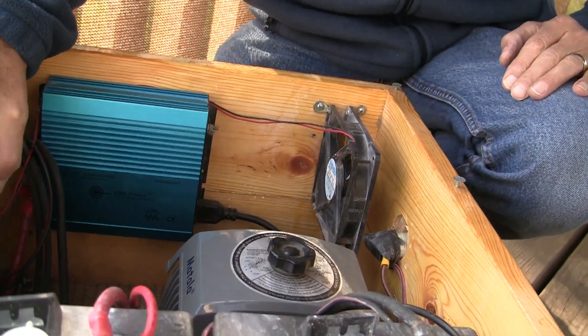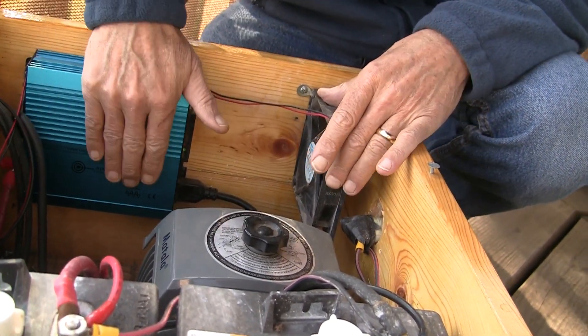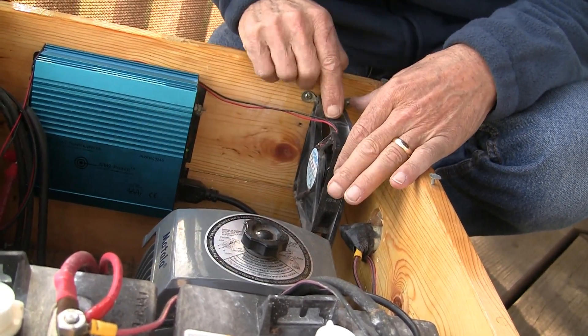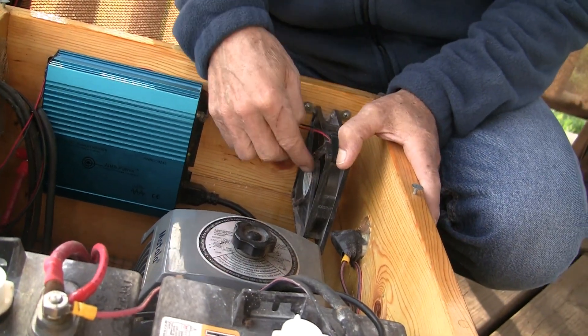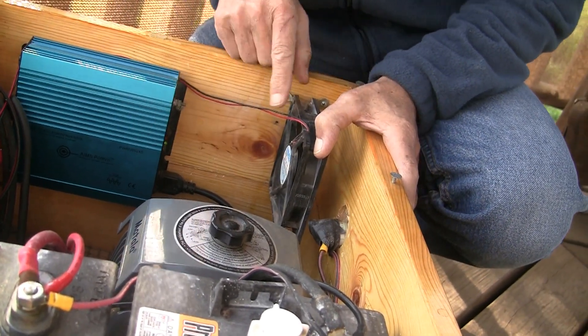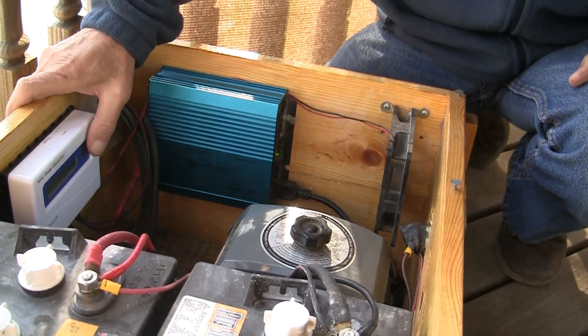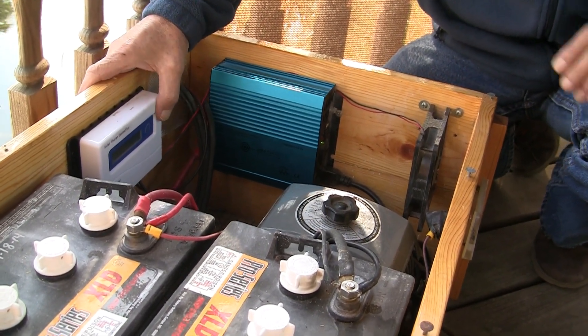What was happening here was, in the wintertime — you see this donut fan? This fan cools off this inverter, and the inverter gets hot in the summertime, and this fan is necessary to keep the inverter cooled down. So this is a really inexpensive DC fan, and I've got it wired up directly to this white PWM charge controller, and this is just a 10 amp charge controller.